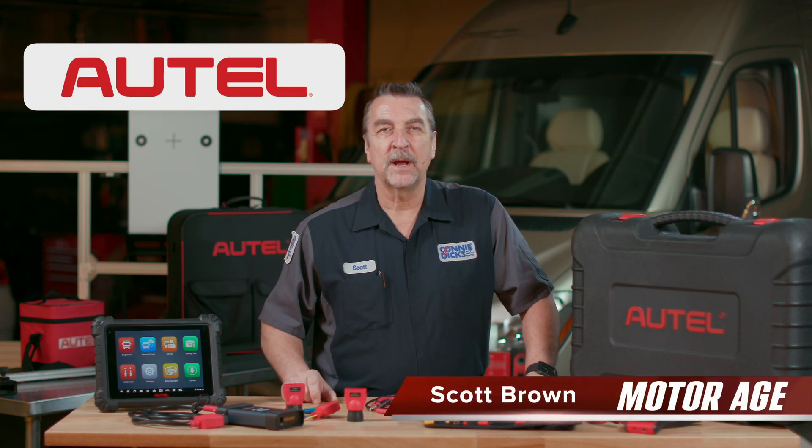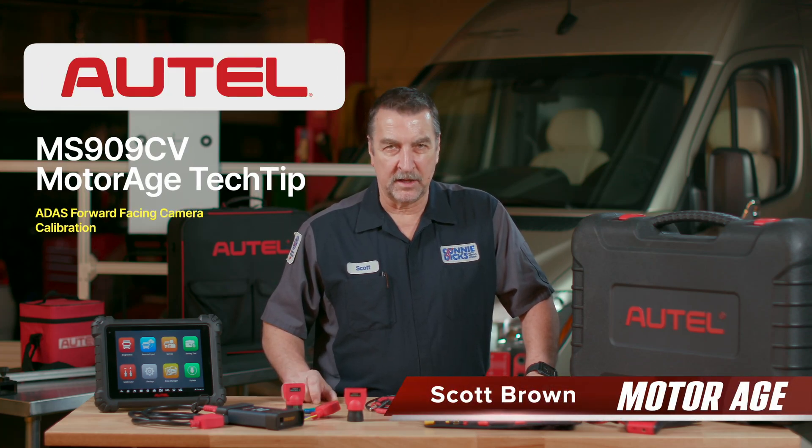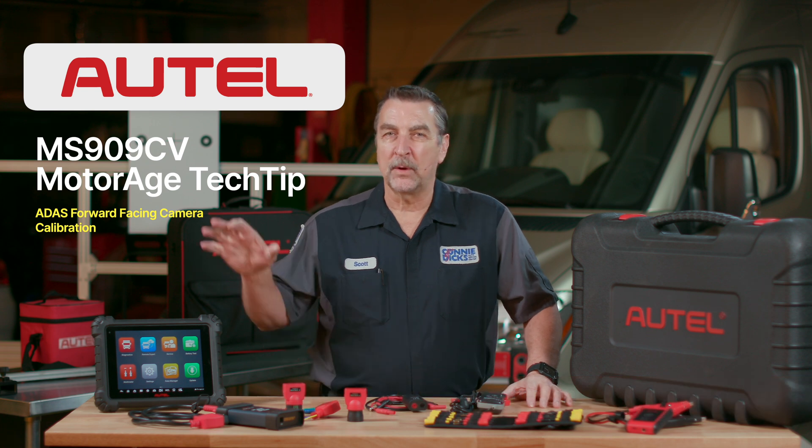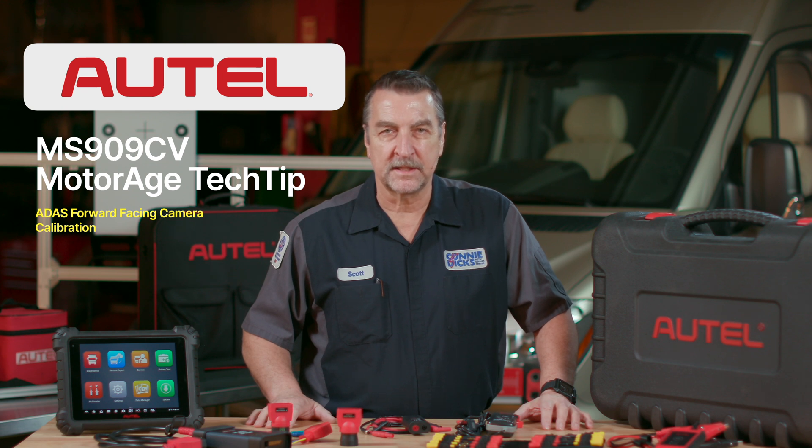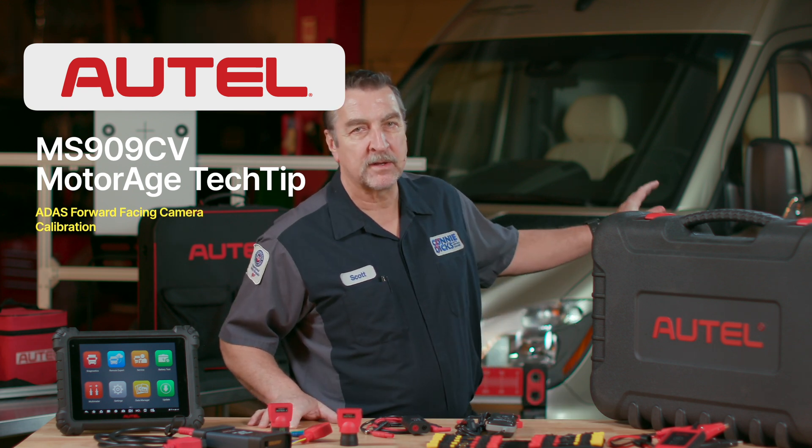Hi, this is Scott Brown with a MotorAge tech tip sponsored by Autel. In this video we'll be exploring the MS-909CV and perform an advanced driver assistance system calibration on this late model Sprinter van.